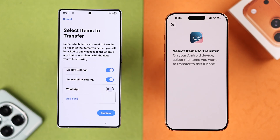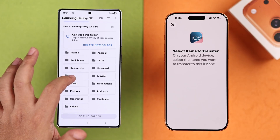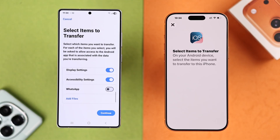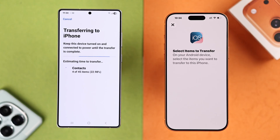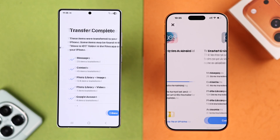If you want, you can also add separate files or folders from My Files or your Android file section. Then hit Continue — the transfer will start, and you can see the estimated time on your iPhone screen. This might take a while depending on how much data you're transferring and your Wi-Fi connection stability.